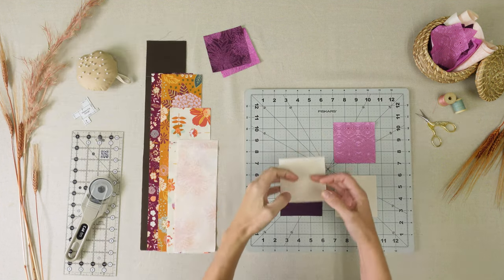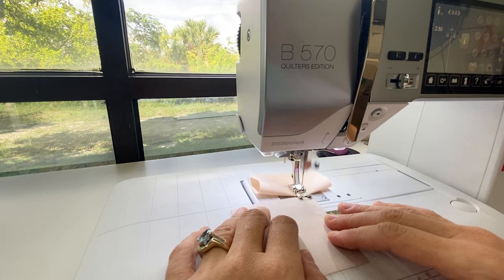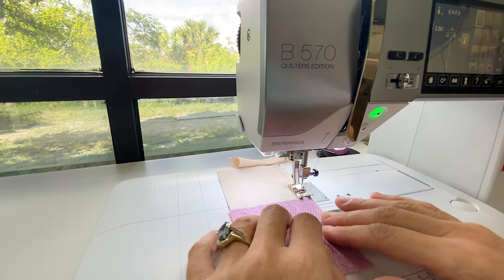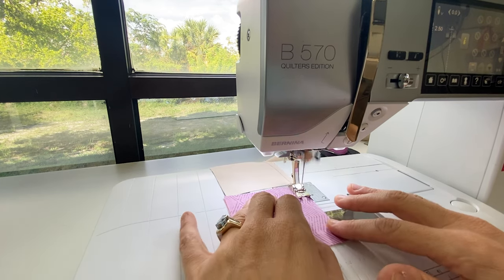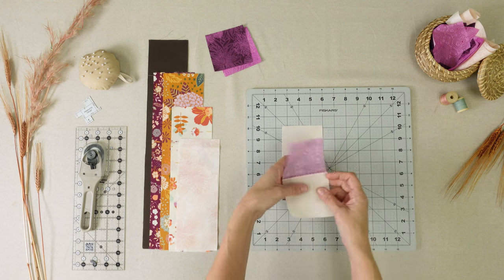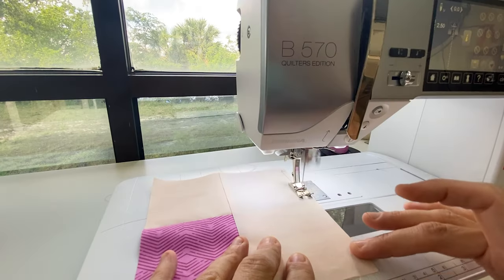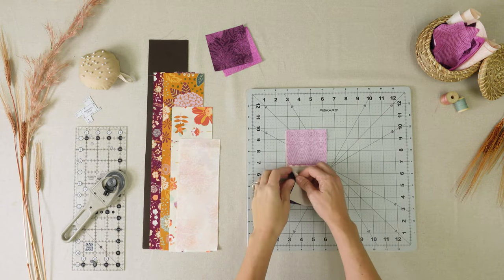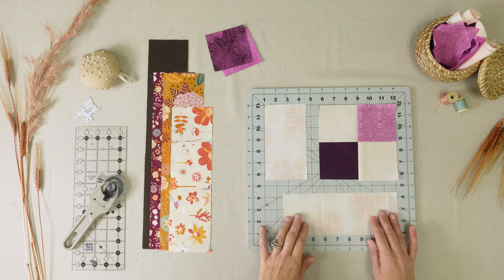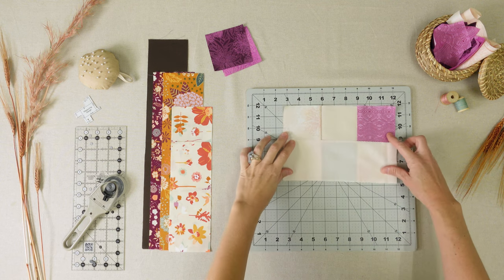We're going to start by sewing square C to square I. Now you'll sew square G to square I. Now sew block C to block G to form a square. Sew the smaller piece of fabric D to the left side of the square. Now we'll sew the slightly larger piece of fabric D to the bottom edge.